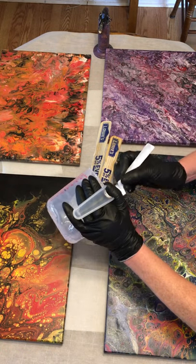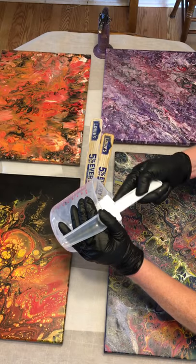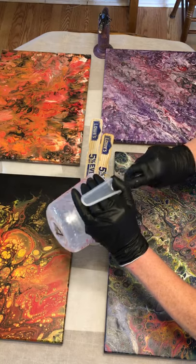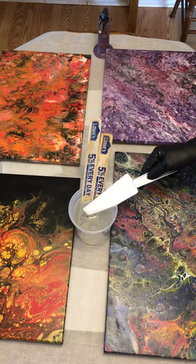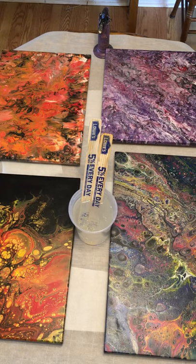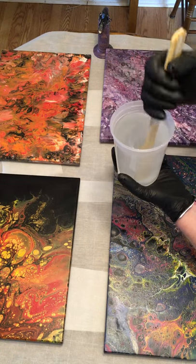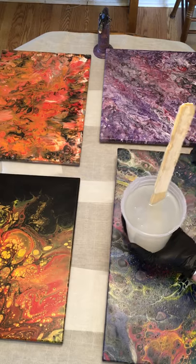There's quite a bit left in the container, so I'll use my cake spatula. When you put the two parts together and start to mix, what you'll see in your cup is that it becomes very cloudy — that is the two components mixing together. You will stir for a minimum of three minutes.